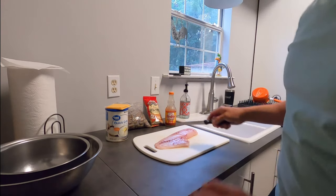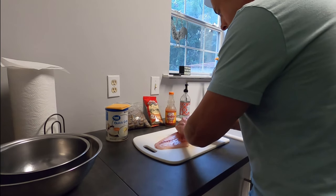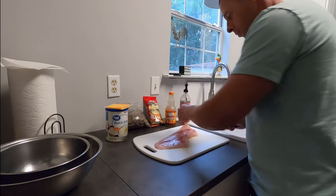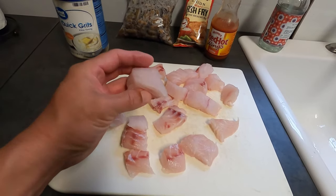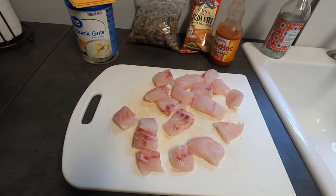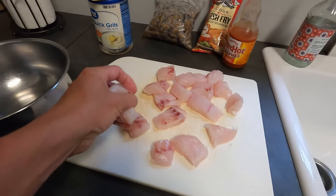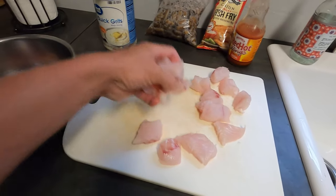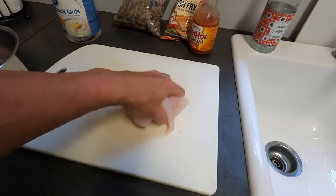Need a knife. We're going to cut this thing up into nuggets — I like the way it cooks in nuggets. There we go, some nice nugget-sized pieces. What that does is give you more area for flavor to get on there. I'm going to throw those in a pan real quick and get them dressed up with some Frank's Red Hot. Let them soak for a little bit before we put our batter on it.